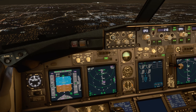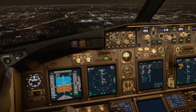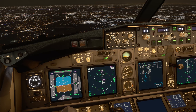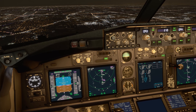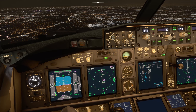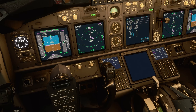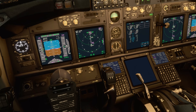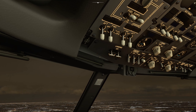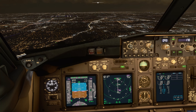The next ring is the 13-mile ring, where we want to slow down to around 180 knots — flap 5 speed. Go ahead and pull flap 5 and dial in flap 5 speed. We're aiming for around 180 knots, just keep decelerating.